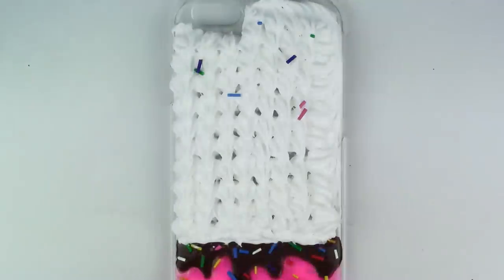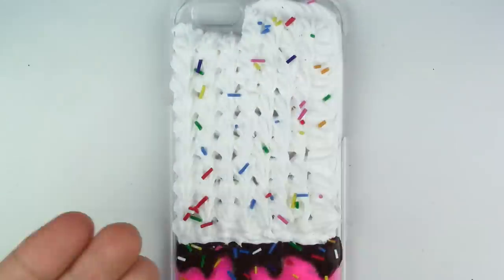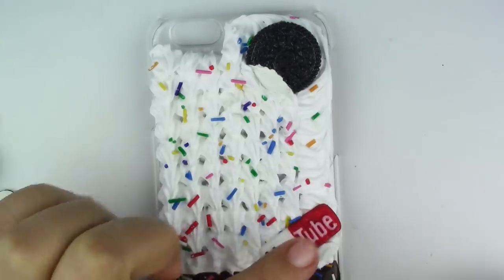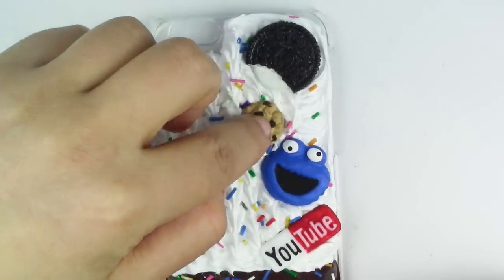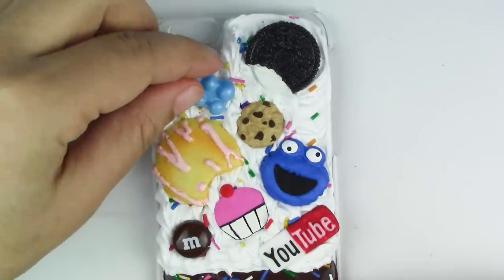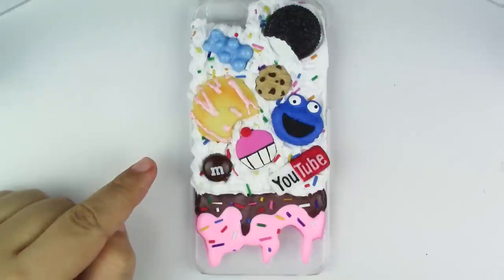Once you have the cream, start putting your pieces. Make sure you let it dry for at least 24 hours before using it on your phone.